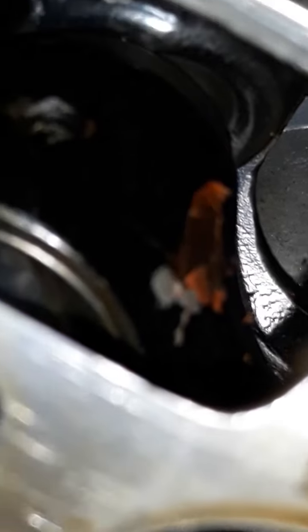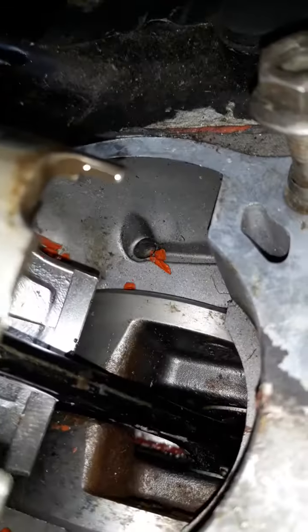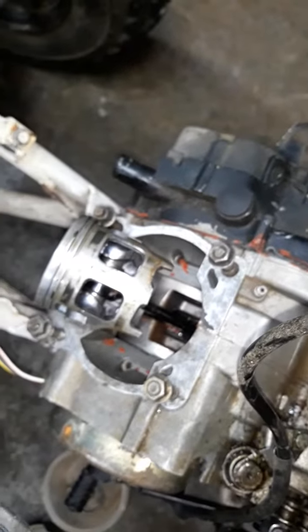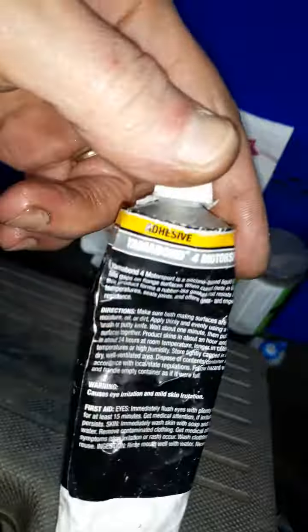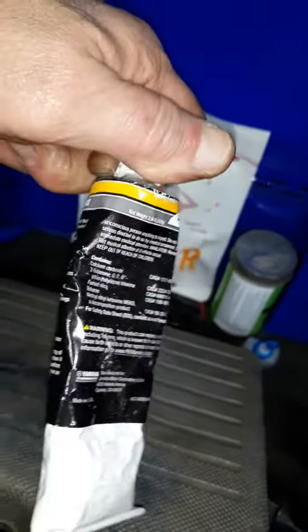You can see right there - that's gray. Gray and orange is RTV. They used RTV - you should never use RTV on these, ever. Never never never. This is exactly why. You can use RTV, but the amount they used on this is just crazy. This is what you're supposed to use right here if you're gonna split cases: Yamabond 4. That's what you want.